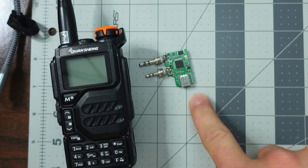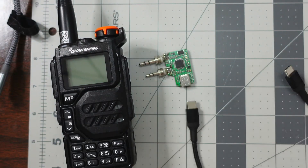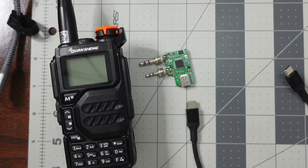After we have the AIOC, we need a USB-C cable, and that USB-C cable is going to go into an Android device. Today I'm going to be using an Android phone and we'll get all that configured in just a little bit.